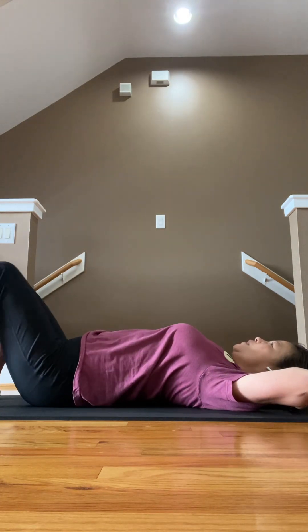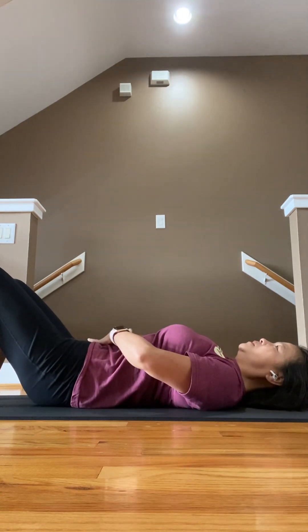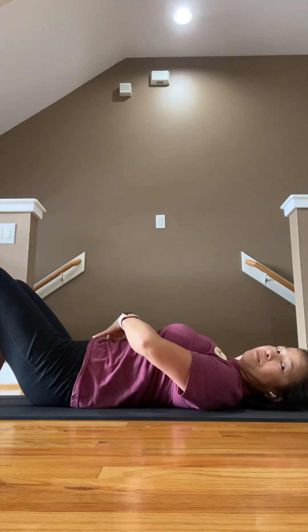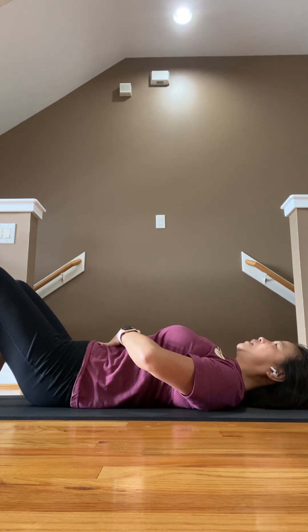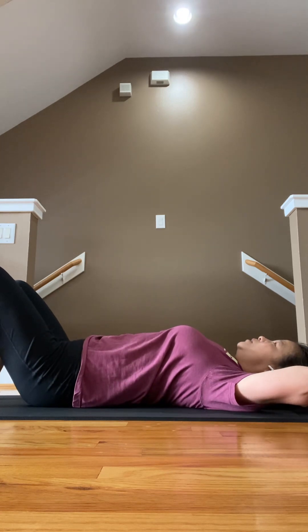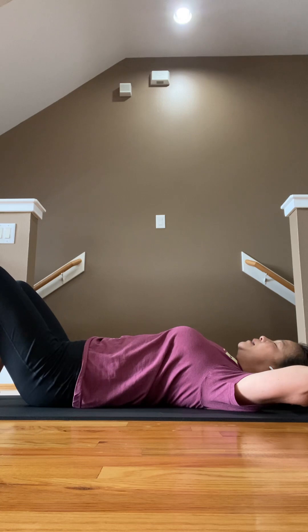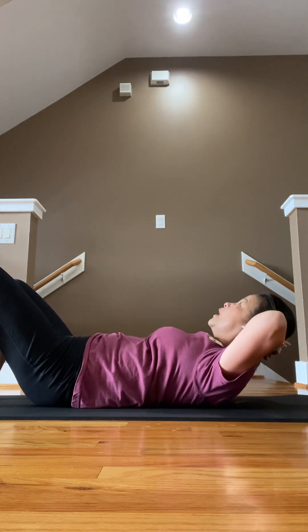Make sure hands are behind your head. Press your tummy down — think about your belly button pressing toward the floor. There's no gap there. Put your hands behind your head and open up your elbows really big. Chin up — look like you're looking at something behind you.